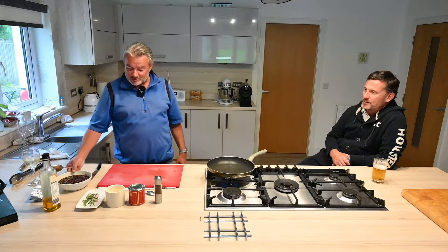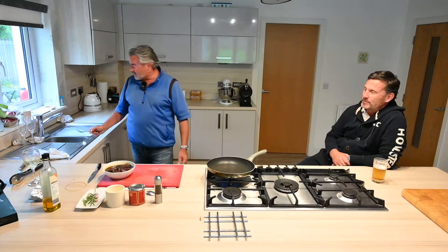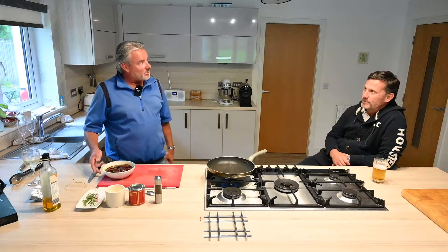There's nothing worse for eating than going to a restaurant and ordering steak. You ask for it medium rare or medium, and they struggle to get it how you want it.